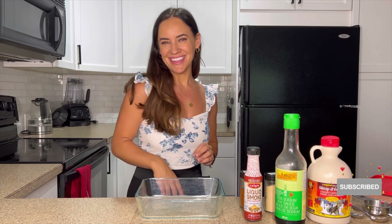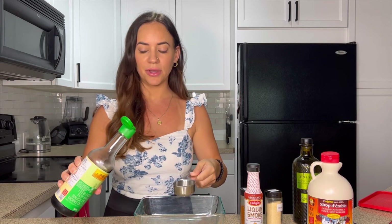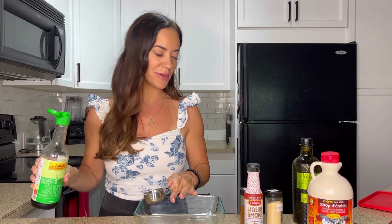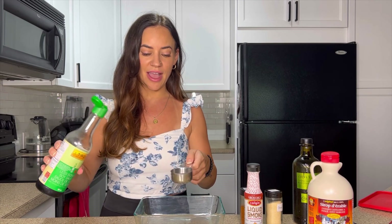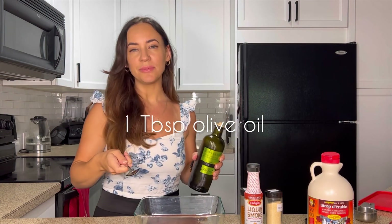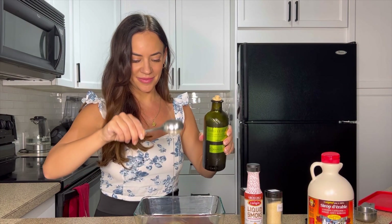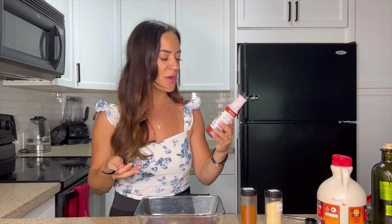Let's get started. The first ingredient we're going to use is low sodium soy sauce — and if you're gluten-free, just use tamari. We're going to make our marinade in a shallow dish so we can fully marinate our tempeh strips. I chose one with a lid for easy storage, but any shallow dish works. I've got one quarter cup of low sodium soy sauce or tamari, one tablespoon of extra virgin olive oil or avocado oil, and two tablespoons of pure maple syrup.